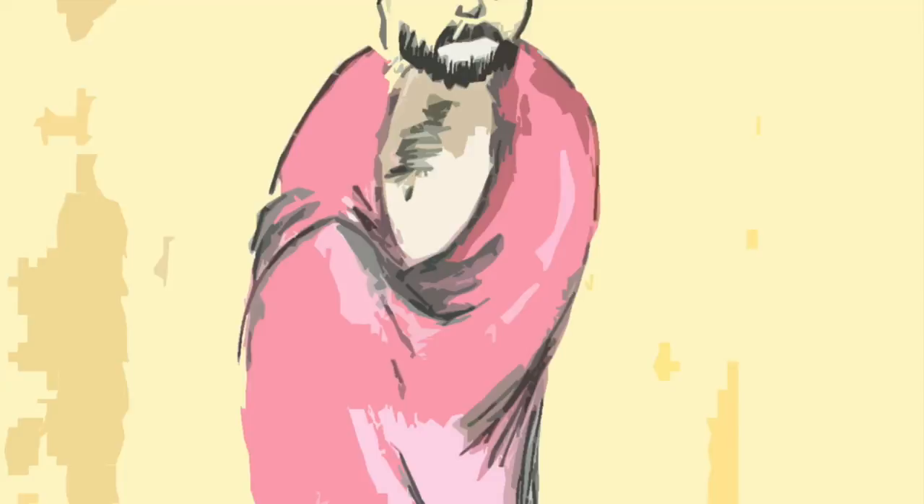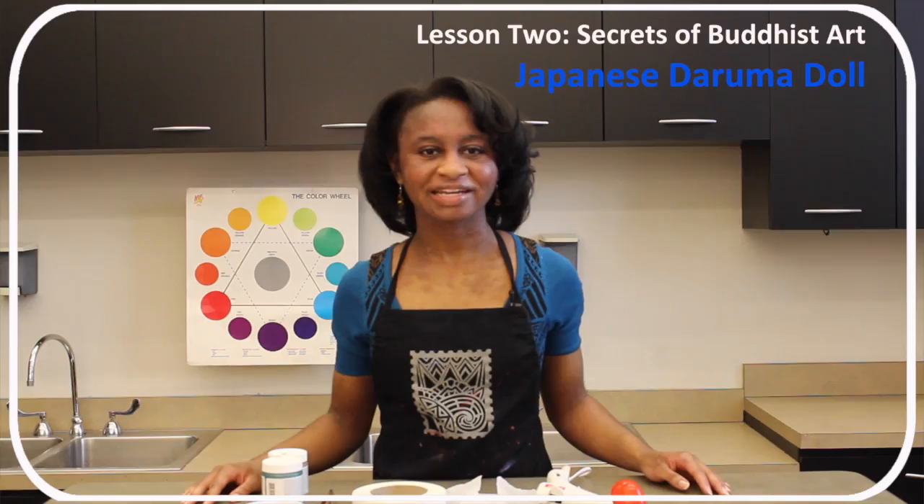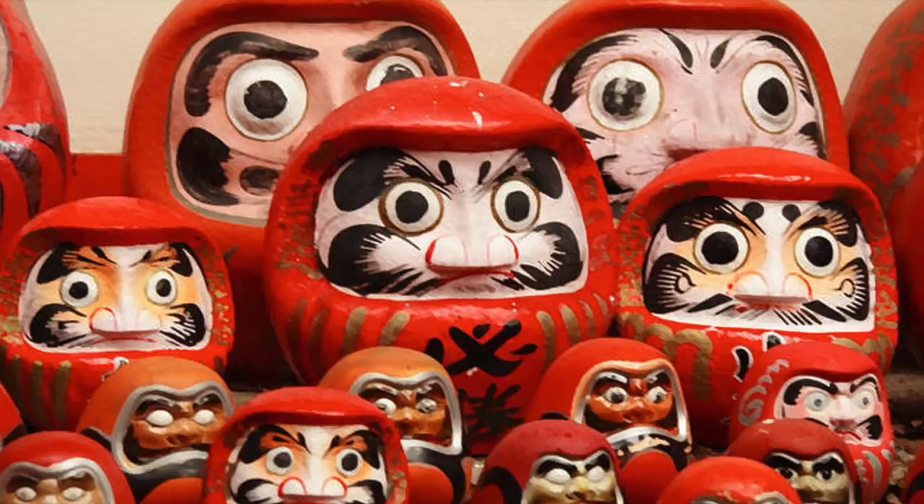In one story, the monk is shown balancing on a leaf floating on water during his long and dangerous journey to visit Emperor Wu. Today, balancing objects known as Daruma dolls have become symbols of overcoming adversity and setting goals.